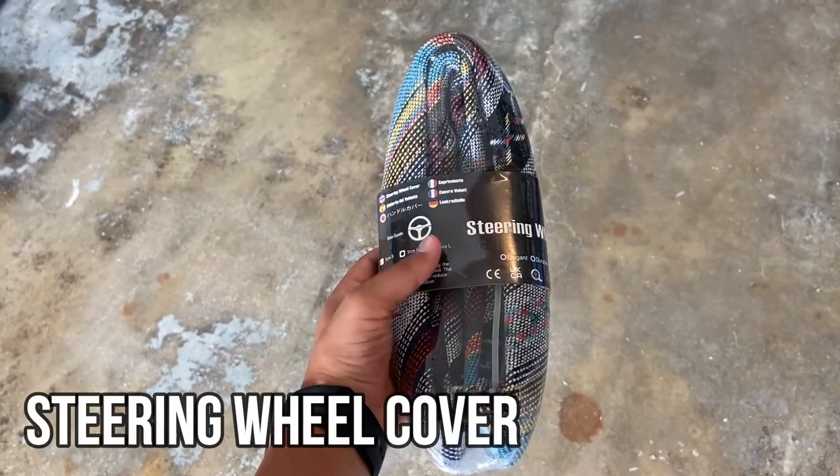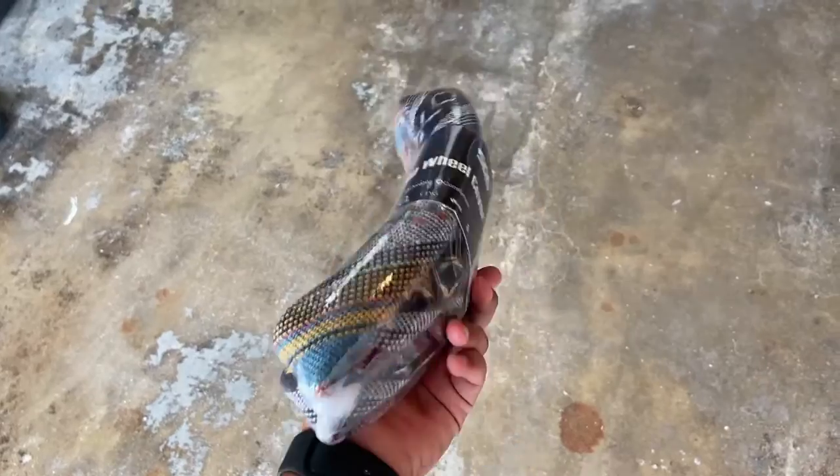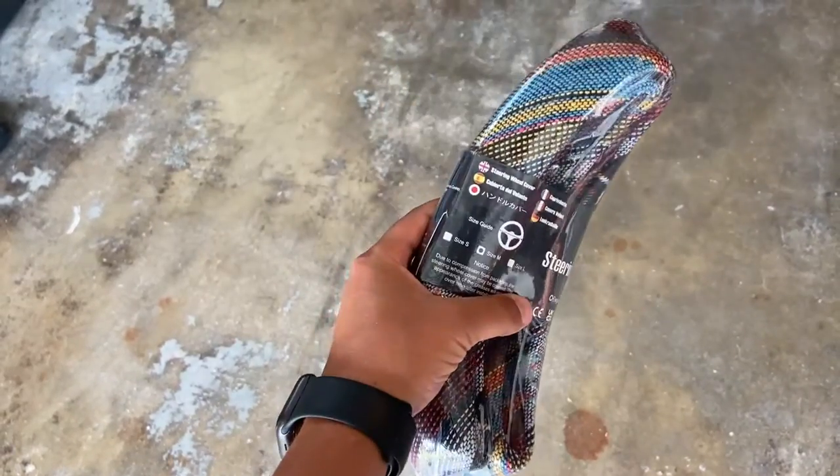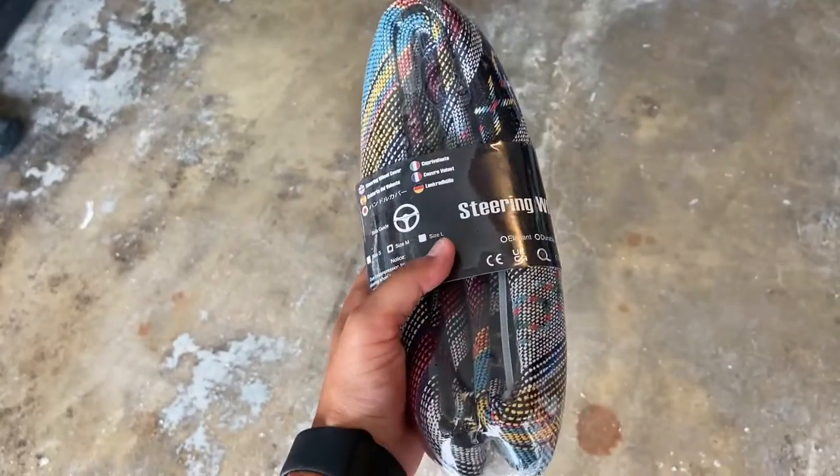Check out the steering wheel cover — it comes in three different sizes: small, medium, and large. This is for a medium-sized wheel. It has a nice cool threaded design and we're going to put this on our steering wheel and see how it looks.